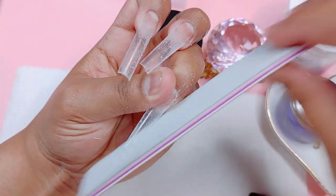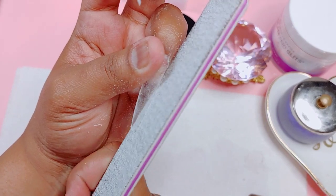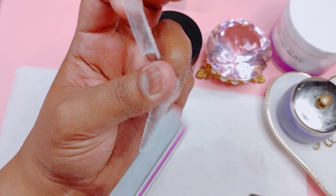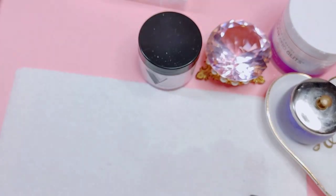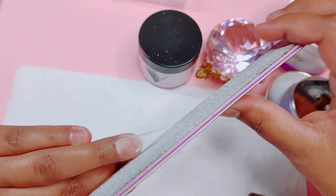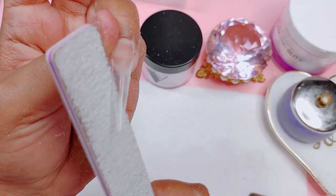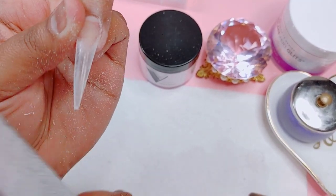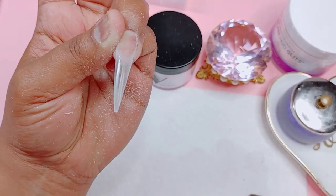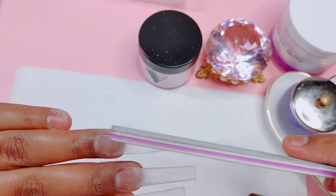Quick question — I really want to know who else does gang signs when they're shaping their nails. I'm pretty sure a lot of us do. Every single time I'm shaping my nails, I throw so many gang signs that I don't even know half of them. The way we grab our fingers when we're shaping our nails is just weird. But again, everybody has a different way of doing things — this is just me. Tell me in the comments!